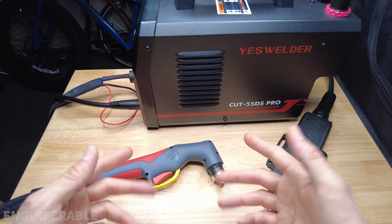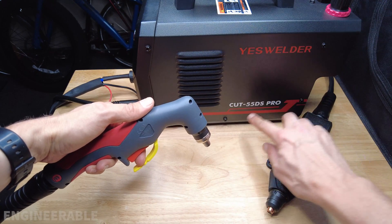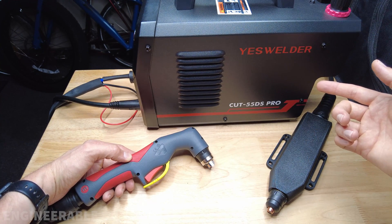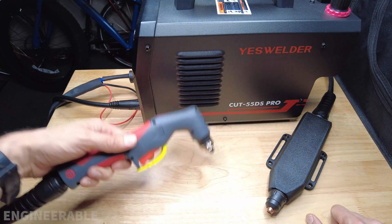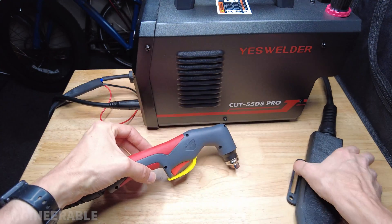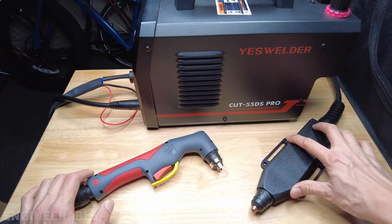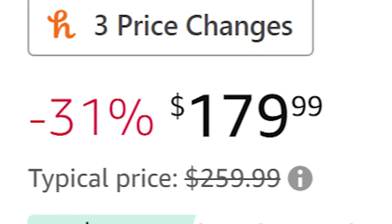Welcome back to the Engineerable channel. In this video I'm going to show how to turn this handheld CNC plasma cutter, the Yes Welder Cut 55 DS Pro, into a machine torch. It's a non-high-frequency, blowback-start style plasma cutter like the Hypertherm plasma cutters, so it's suitable for use on a CNC machine without causing any electrical interference. It comes with an IPT40 hand torch, and this conversion could make possibly the world's least expensive CNC plasma cutter, since the Yes Welder Cut 55 DS Pro often sells for less than $200.